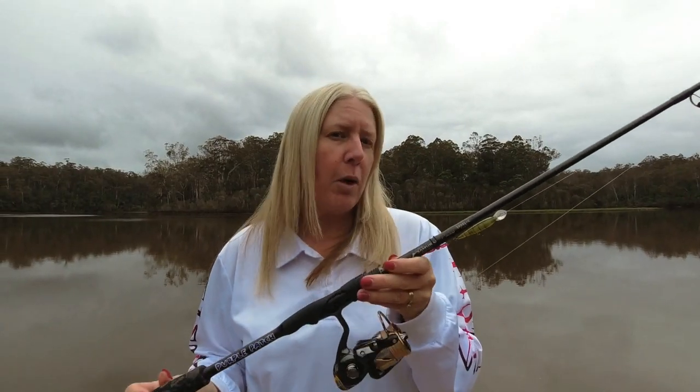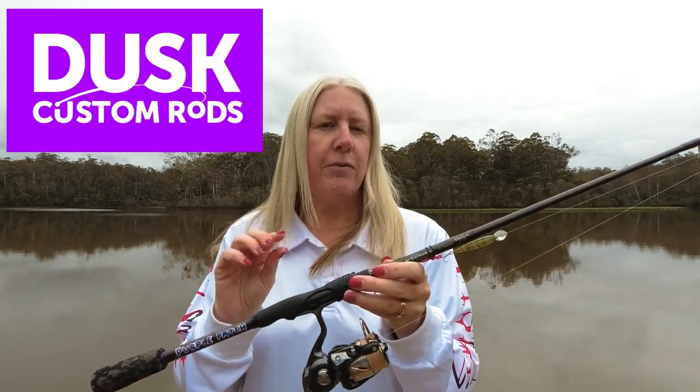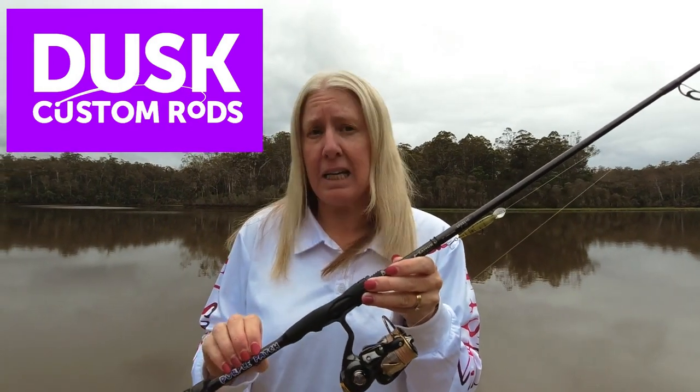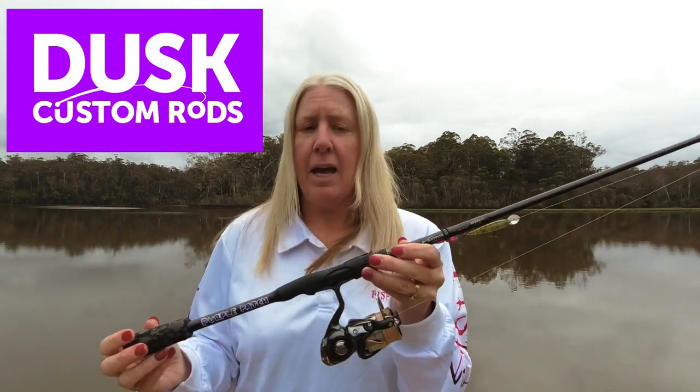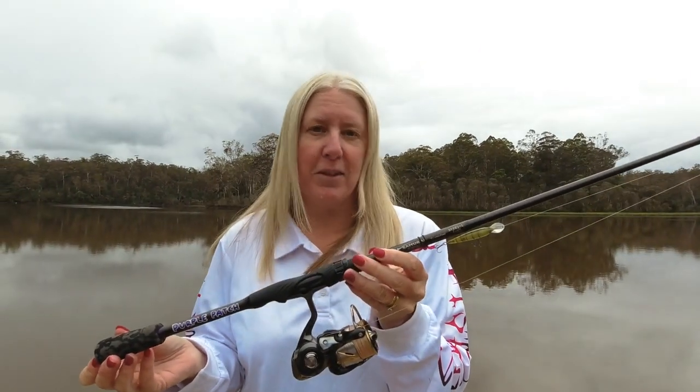For me, this 201 blank is an absolutely ideal rod and setup. I think if you reach out to Sven at Dusk Custom Rods on social media — Facebook, Instagram — he'll be able to get your ultimate setup organized for you too. I'll catch you next time on the water.